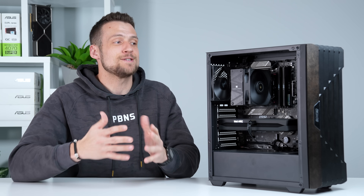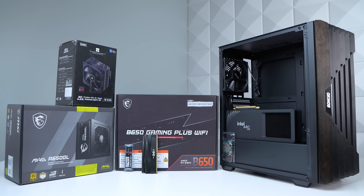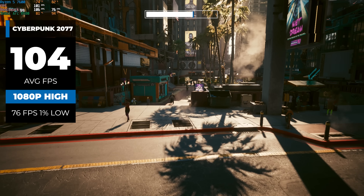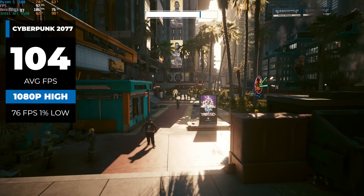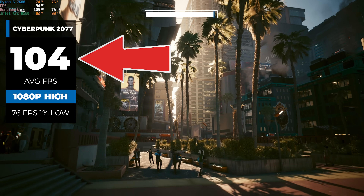I'm trying to give you as much value as possible, so if you want to build this PC, no matter what your skill level is, you can do it. In this video I'm going to show you all of the parts, talk about why I picked them, and we'll take a look at how it performs — which is pretty impressive, such as over 100 FPS in Cyberpunk with high settings. This is the pinnacle of a pure performance gaming PC here in 2025.